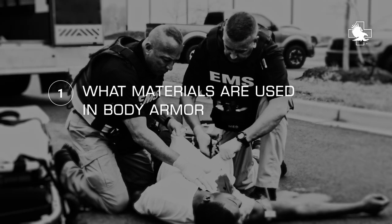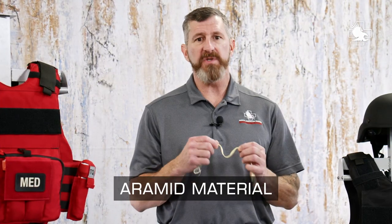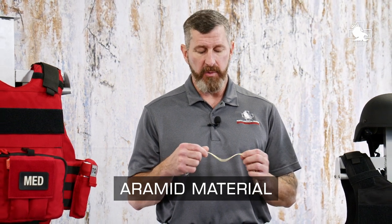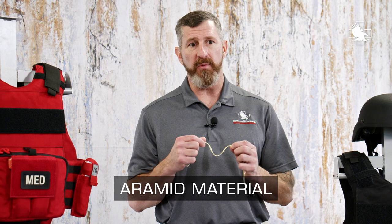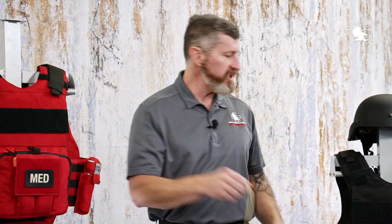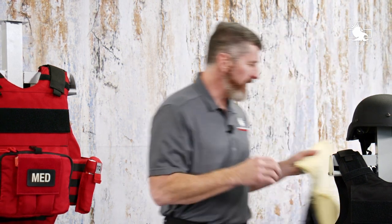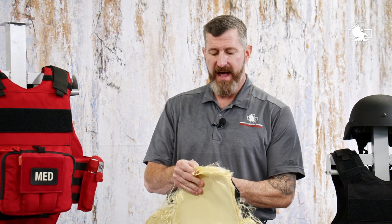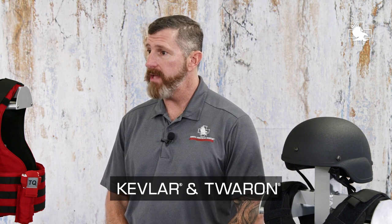Let's talk about what's used in soft armor. This is what's called an aramid material. Aramid is simply a synthetic fiber which has a very high strength-to-weight ratio. These fibers, as you can see here, are then woven into a sheet, into an actual panel, and then panels are stacked together in a certain fashion to create an armor panel. The two most commonly used aramid materials in soft armor are Kevlar and Twaron.